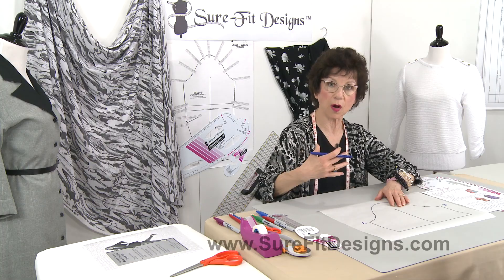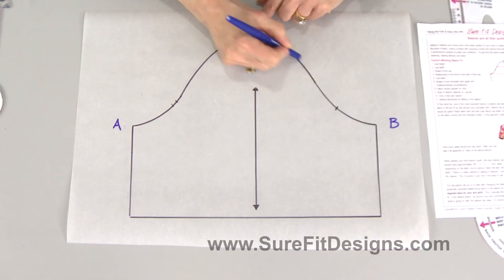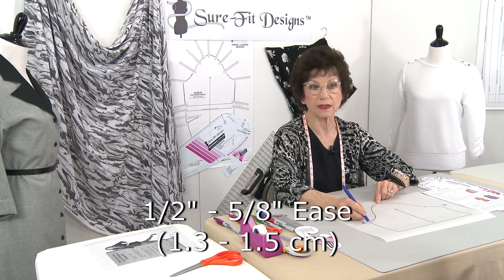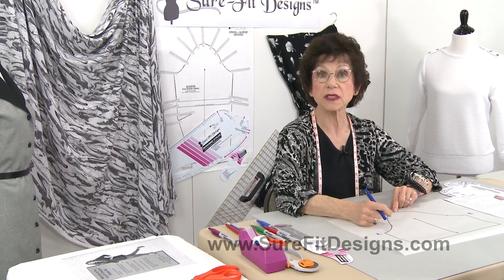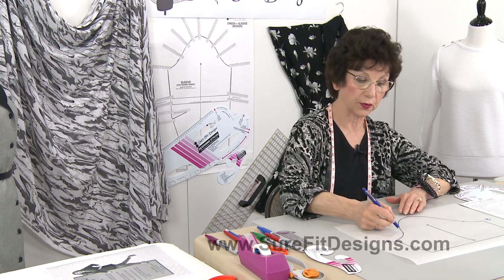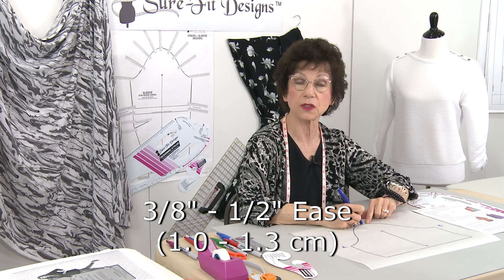When we set sleeves into our garments, particularly with woven fabric, we need a certain amount of ease on the back of the cap and a certain amount on the front. Typically in the back of the cap it's anywhere between a half to five-eighths of an inch of ease, but that can vary depending on the garment, fabric, and intended use. A t-shirt in knit fabric requires less ease than a wool jacket. In the front, you want anywhere from three-eighths to a half an inch of ease.